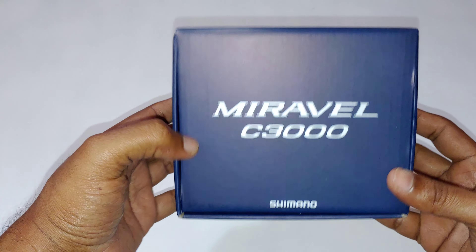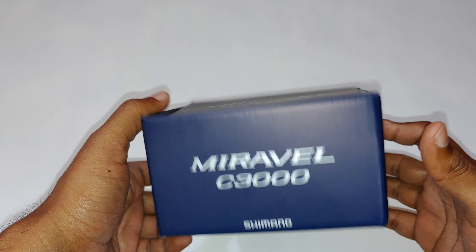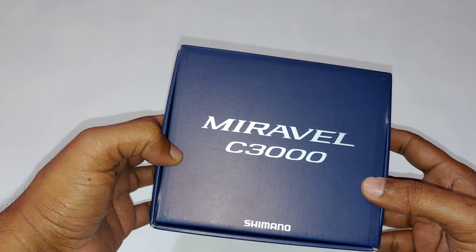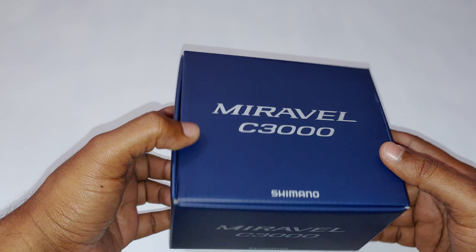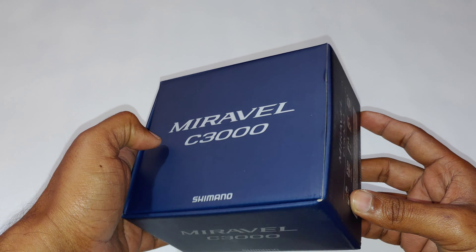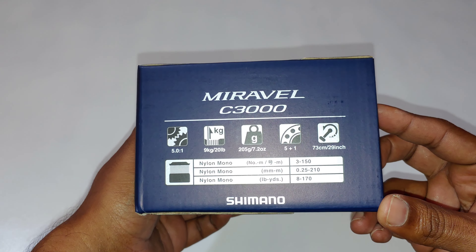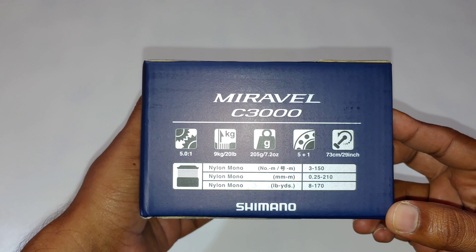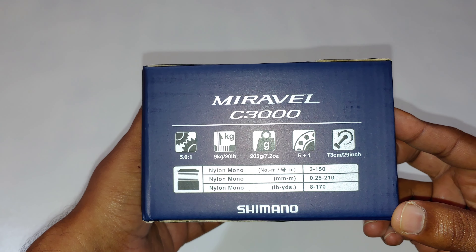I opted to go with the 3000 because the 4000 wasn't released as yet, and most of my reels are 4000. I'm trying to scale down a little, which is also why I've chosen the 3000. It's five plus one ball bearings, 20 pounds of drag, and the gear ratio is five to one.